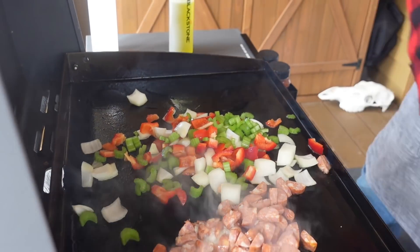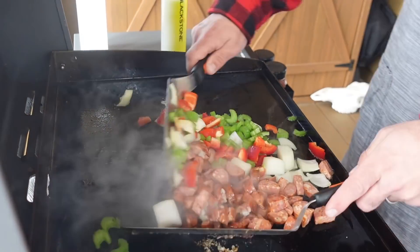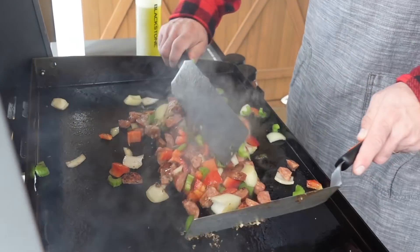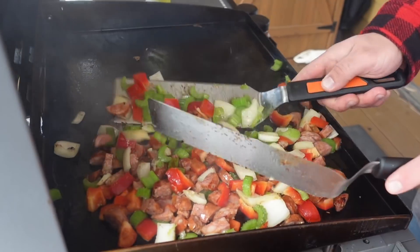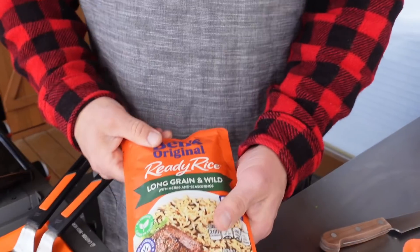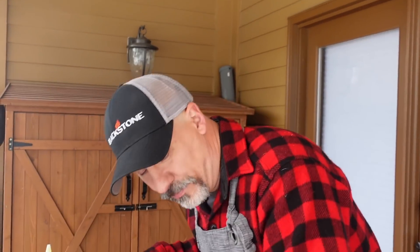We're not measuring anything today, because I don't like to measure — that's why I'm not a baker, that's why I'm not doing videos for the Easy Bake Oven. You can see that sausage is cooking up real quick. We don't want these vegetables to be soggy; we want them to have a little snap in them. On tour, I typically end up using Uncle Ben's original ready rice — the kind that says 90 seconds in the microwave. Of course, we're not using the microwave, we're using the griddle.